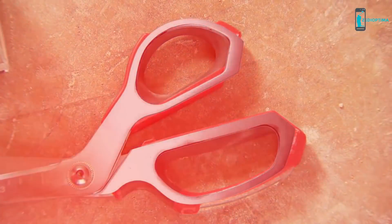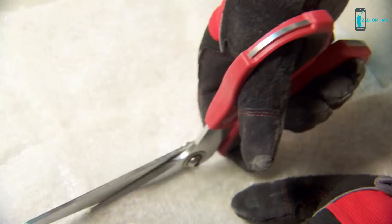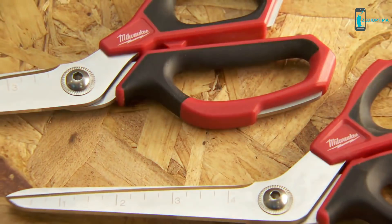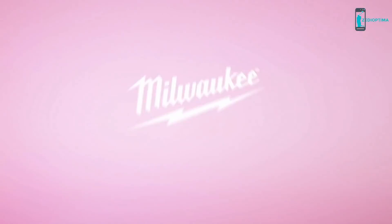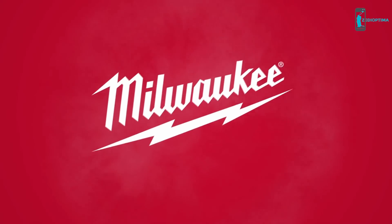Featuring all metal handle loops that survive over 1,000 drops, Milwaukee Scissors set the new standard in jobsite durability for best-in-class cutting performance and maximum durability. Available in offset and straight models. From Milwaukee.